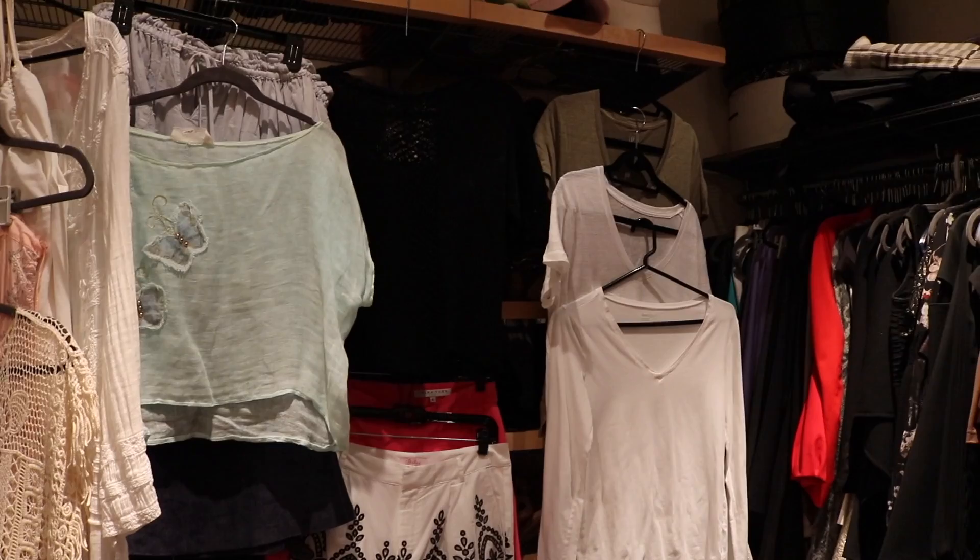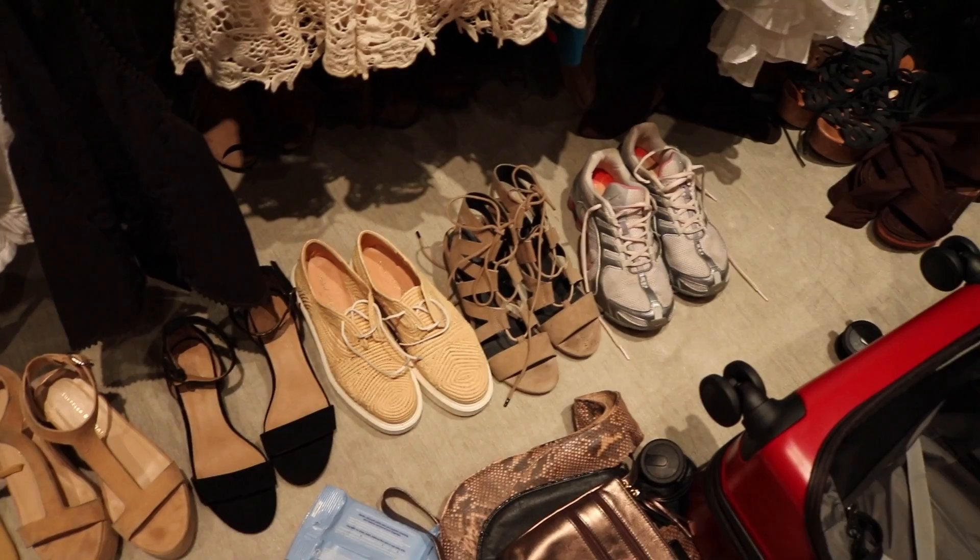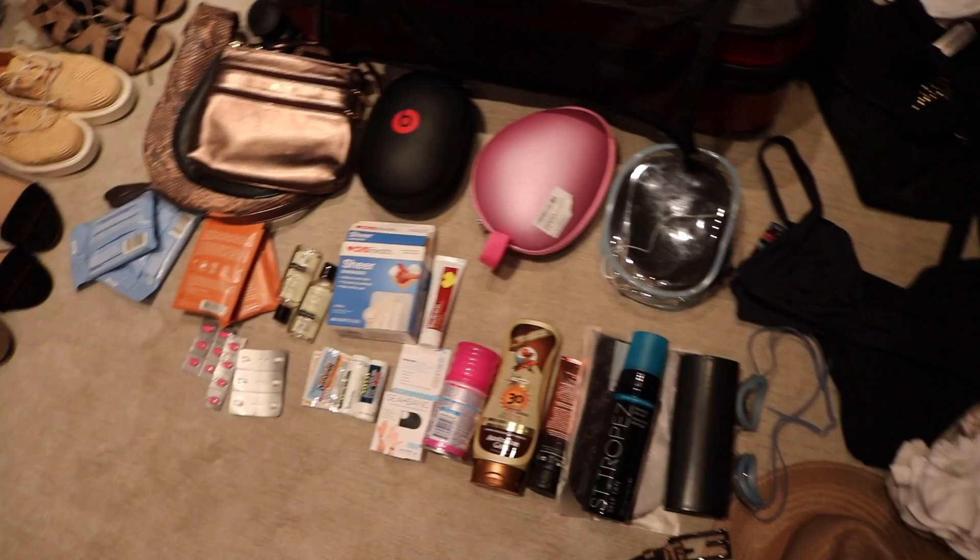These shoes should look pretty familiar from the shoe packing video — these are the types of shoes I'll bring with me to travel. I'm laying out accessories, products, swimwear, nightwear, jewelry — everything is right in front of me, and somehow it's all going in here.